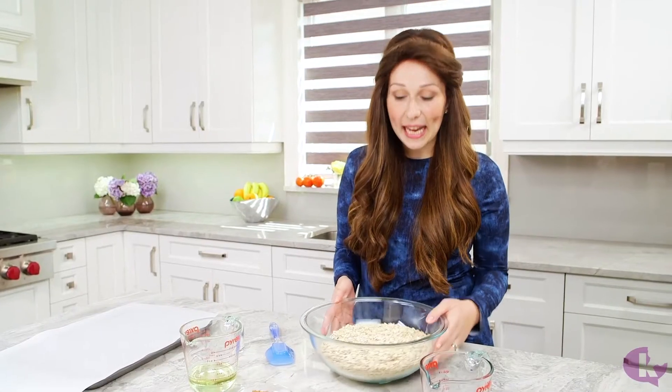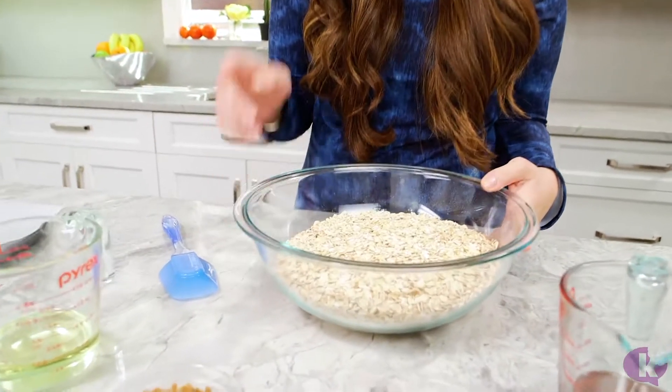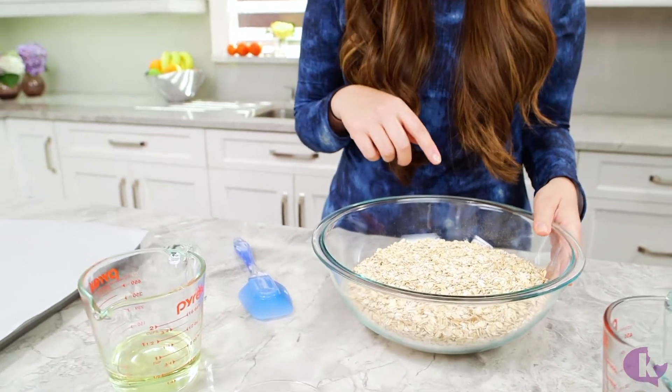We're going to start with 8 cups of old fashioned oats — not the quick cooking kind, you want the old fashioned rolled oats. 8 cups of that right in there. And if you're going to add nuts, just subtract the amount of oats for whatever amount of nuts. So if you're going to add half a cup of pecans, just take out half a cup of the oats and add in whatever you want.